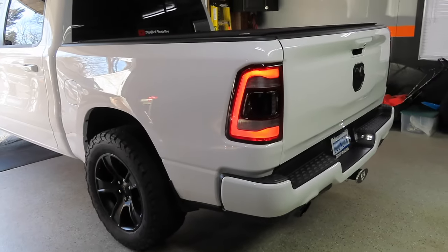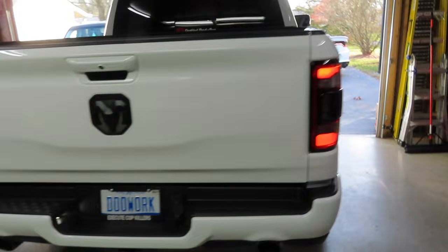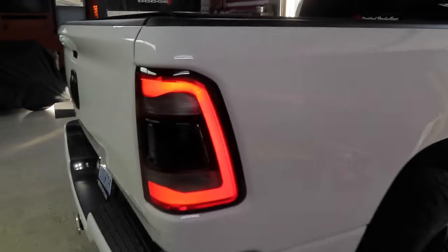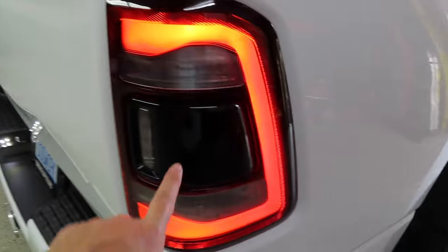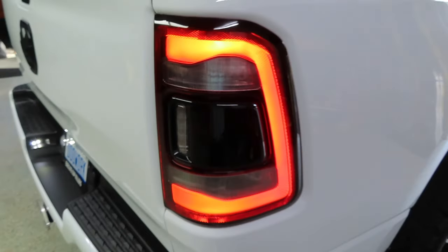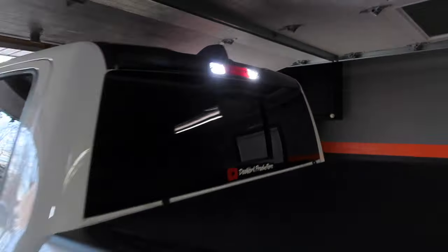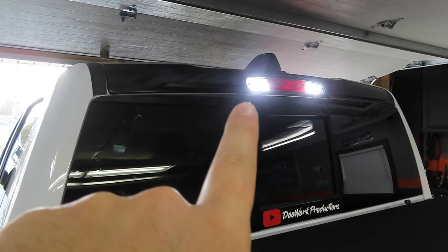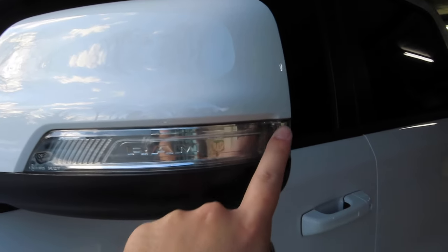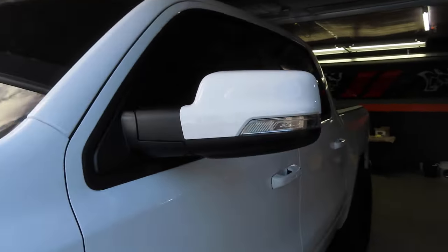Before we get started I wanted to go ahead and turn on the running lights for you guys so you can see what it looks like before, and then after I'll do an after video as well. So here's before - this is stock. Being that this is a Night Edition Ram, the taillights come with a gloss black ring around the taillight and also a gloss black insert in the center where your blind spot monitors are. I also wanted to hit the unlock button and show you guys what the turn signals look like before. I installed some LED bed lights coming from the third brake light - those are from Last Fit so make sure you guys go check them out. Here's the mirror without the tint overlay and I'll hit the unlock so you can see what the turn signal looks like, and then I'll do it again with the tint on there so you guys can see the difference.